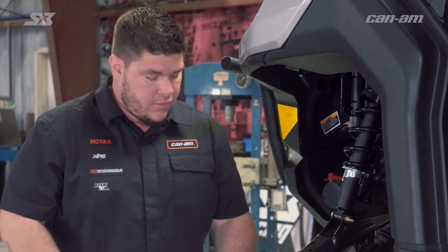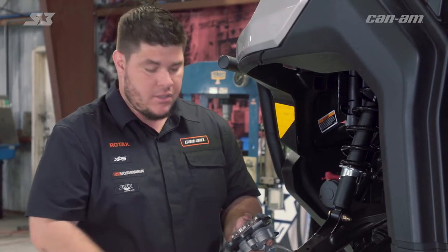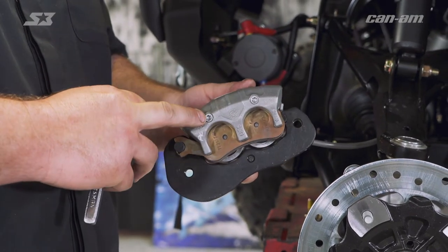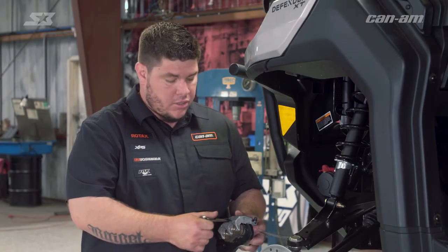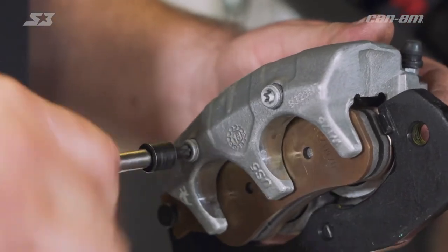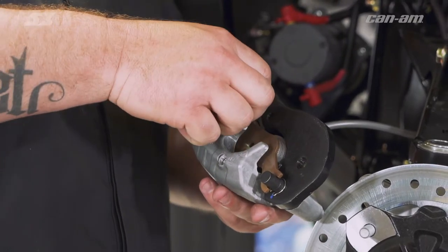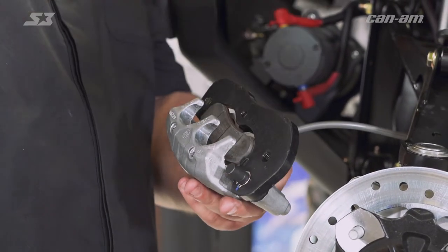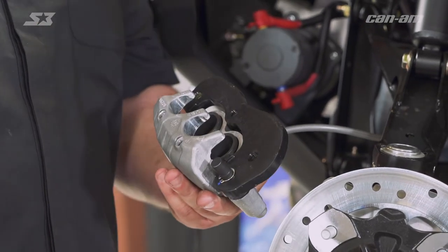Once you get your bolts off, go ahead and pull back on your caliper and now you have access to your brake pads. To get them out, you need to back these T30 bolts all the way out. The reason we broke them loose earlier is so that you don't struggle trying to take them off while holding it in your hand. Be sure to put your brake caliper somewhere where it's not suspended from the brake line. Get your bolts out of the way, then fold your brake pad up and get it out of its tray. Bring the second one forward and it'll come right out.